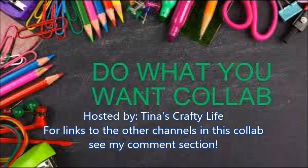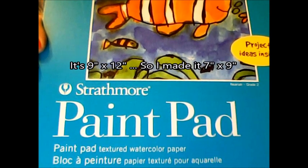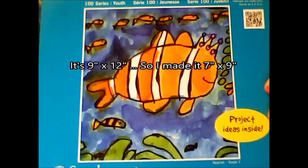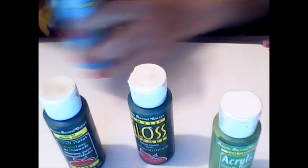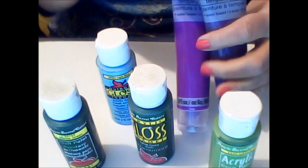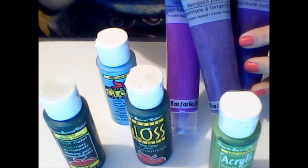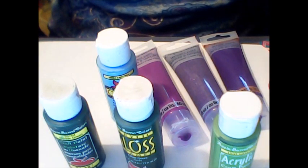Hi everybody, it's Crafty Mama and I'm here with week four, the last week of the Do What You Want collab. This week I decided to do an abstract watercolor painting, also using q-tips to make the abstract flowers. Here are my watercolor paints — I'm also going to be using some acrylic paints: different shades of green, light blue for a sky, and some purples for the abstract wild flowers. Here are the q-tips, and let's get started and see what I can create.